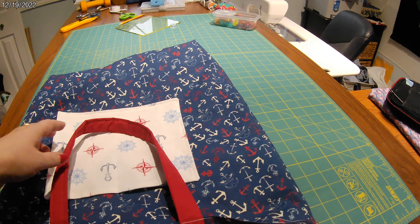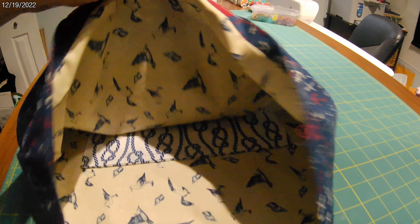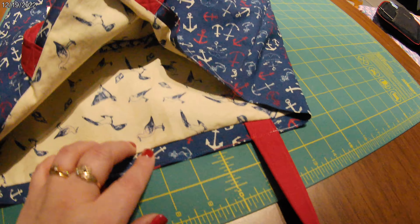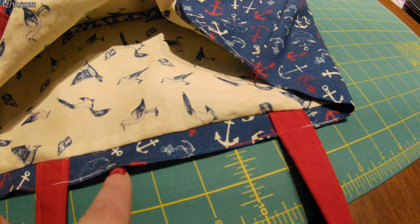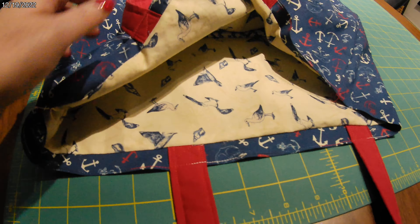I put a pocket on the front and there's also a pocket on the inside. It's also double-sided, but I messed up — I did the straps wrong. The top stitch line, which is here to keep it all tidy, is supposed to be there. The straps are not supposed to be like that.